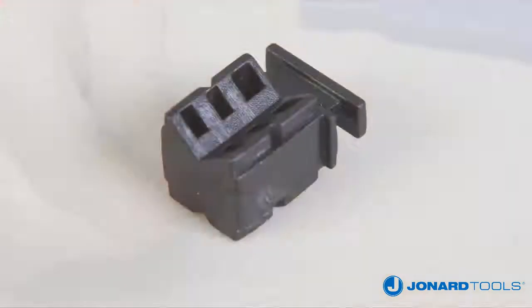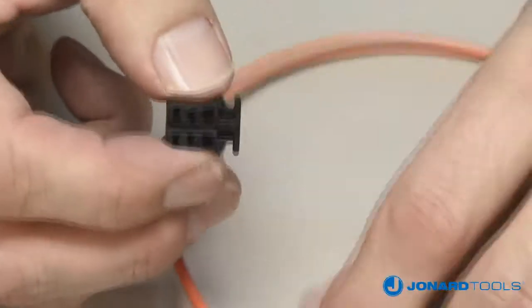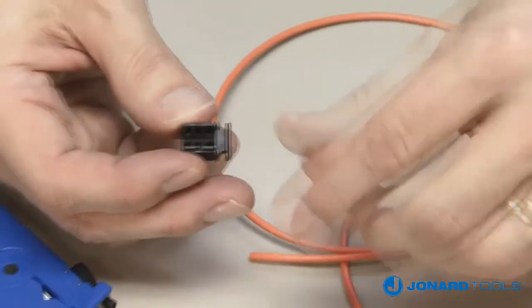To slit a cable, first select which V-groove is needed on the V-block. We recommend using the small V-groove for cables 3 mm or smaller, and use the large V-groove for cables larger than 3 mm.